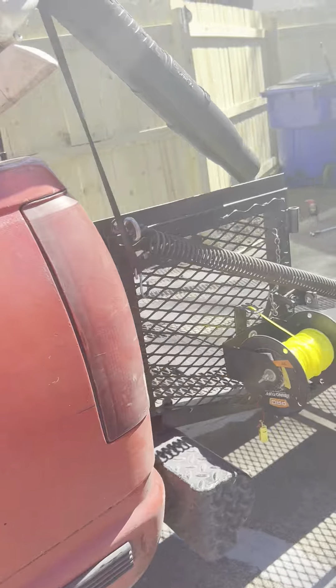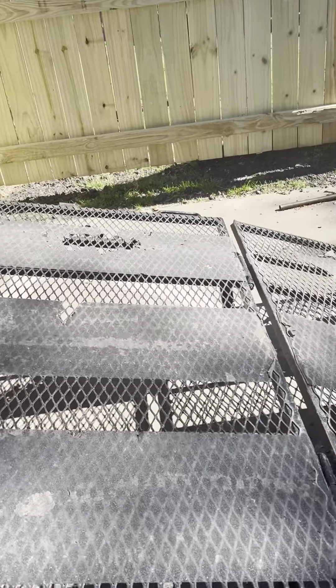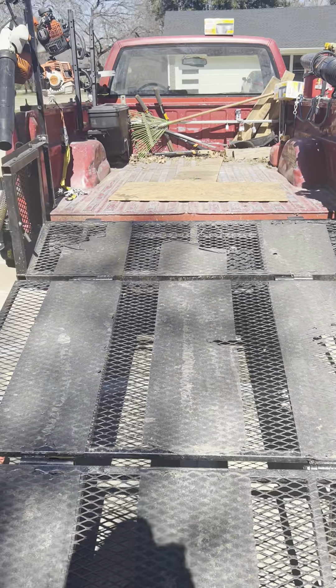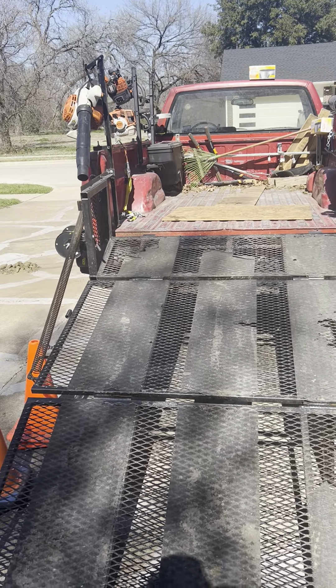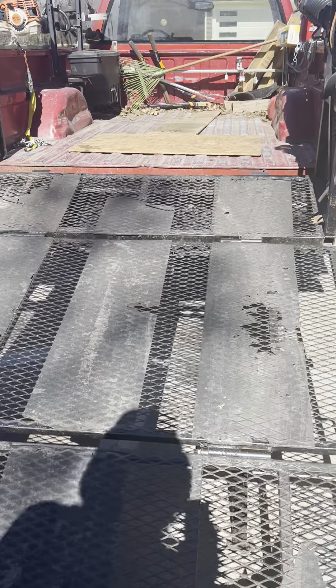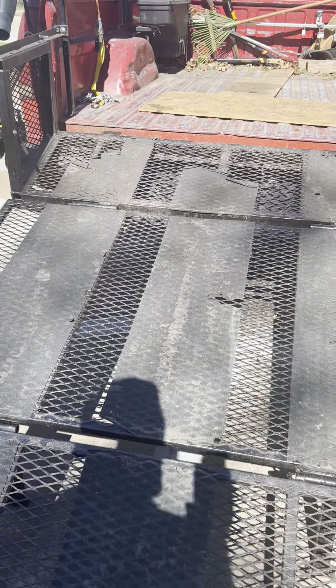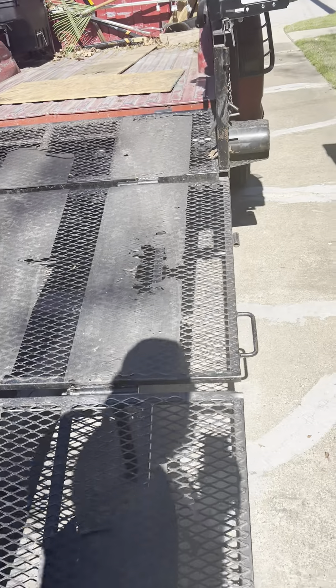I've got the Moe and Go Systems ramp on the back here from Dale Otero. You can purchase that off of his website — he's over in Florida. Very well made product. I've been using it now for five years and I love it. It's held up amazing.